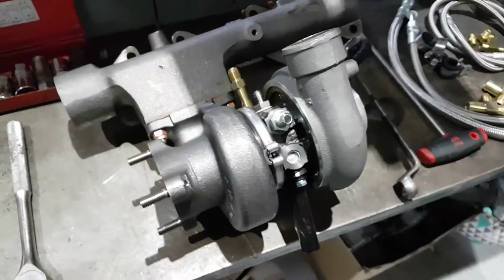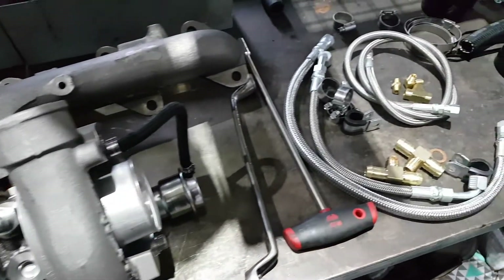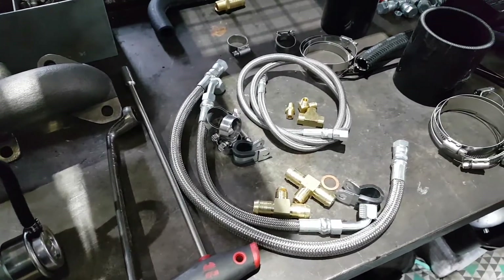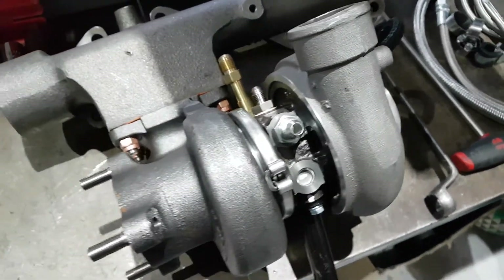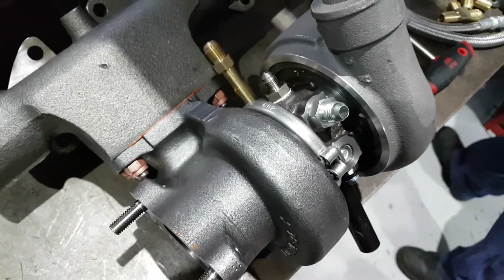So you're looking at one of our turbo systems just about ready to be installed. It's for a 4.2 Toyota Land Cruiser engine, the good old 1HZ. This turbo's already assembled and ready to go, just giving a quick rundown on it.